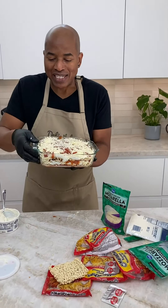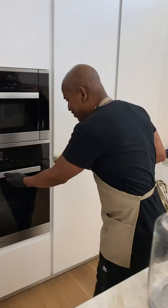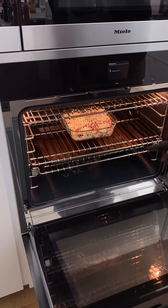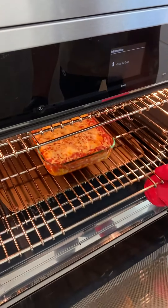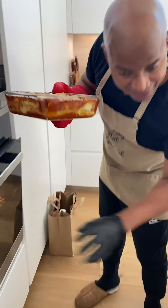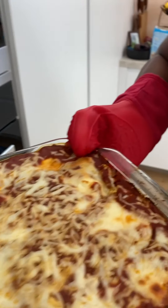Now we're gonna put my dish in the oven. Damn, my mom would be proud of me. Oh, yeah. You can't even tell this is ramen. I could hear the crackling. You hear the crackle? That's sweetness, homeboy.